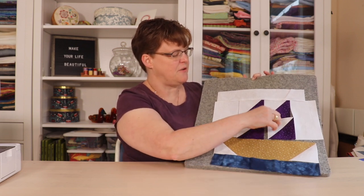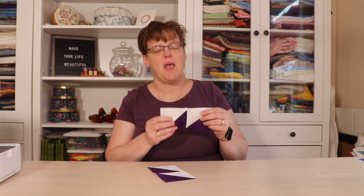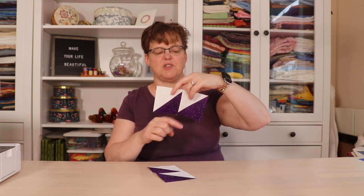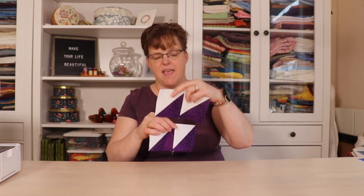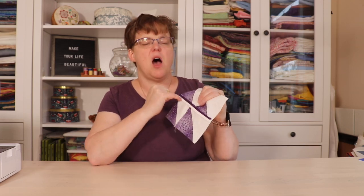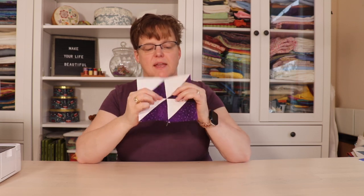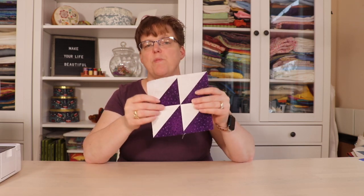We'll assemble the four half square triangles in the middle to make a four-patch unit, keeping them all in the same orientation. When joining the half square triangles, press one seam toward the dark side and the other away from the half square triangle, so when aligned the seam allowances go in opposite directions and you can feel how nicely it holds together as you stitch. For the middle seam of the four-patch, press that seam open to eliminate bulk in the corner.